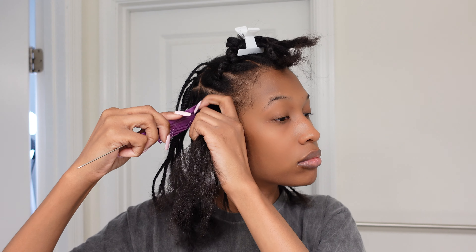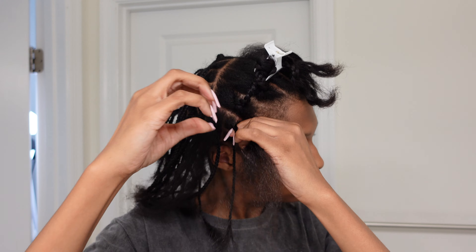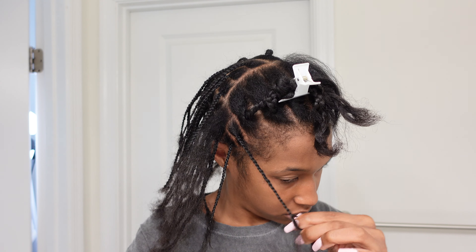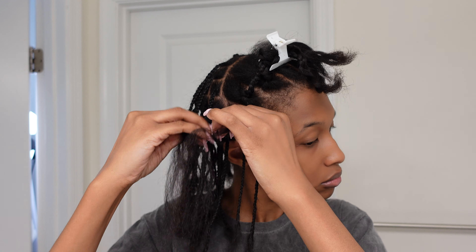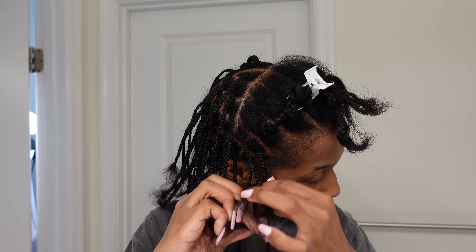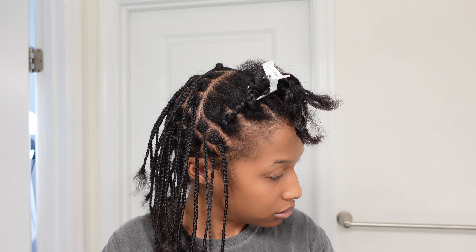For the second row I also did two braids, and I'm also using Edge Booster — but you can use an edge control or gel of your choice, just to make the parting and the braids look a little bit more neat. And now we're on to the third row, and I did three braids for this row.